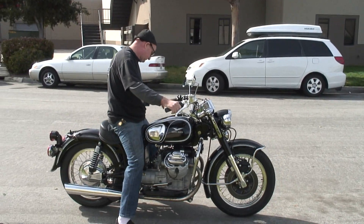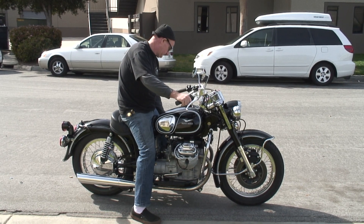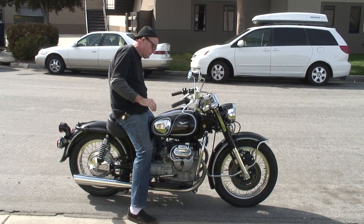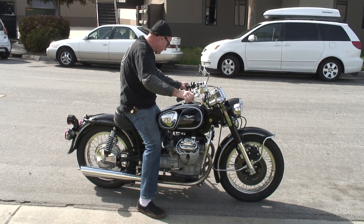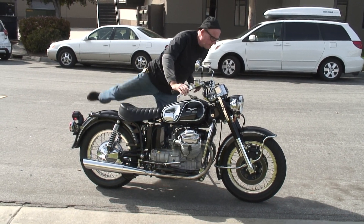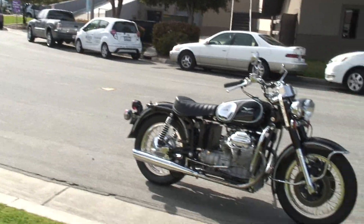All right, back on a bike. I think this is like the first time I've been on a bike since I got clobbered.